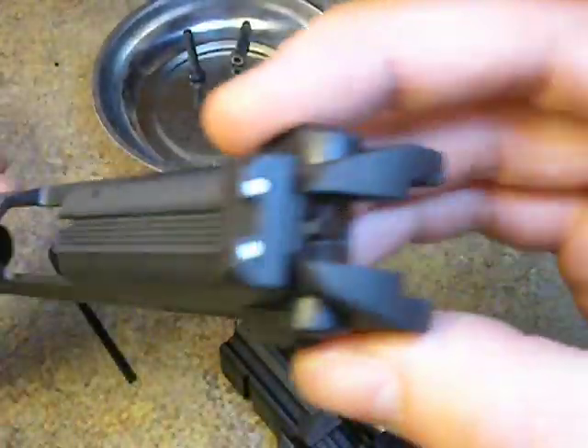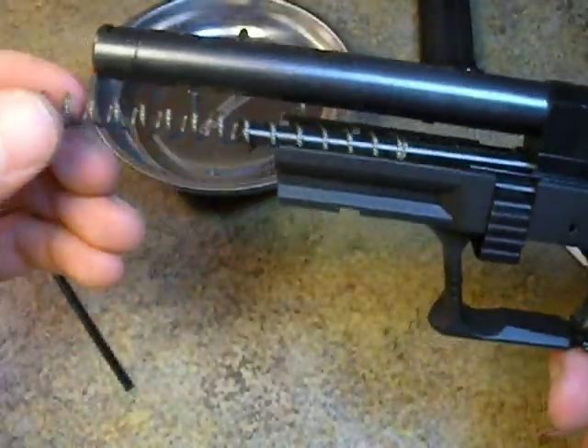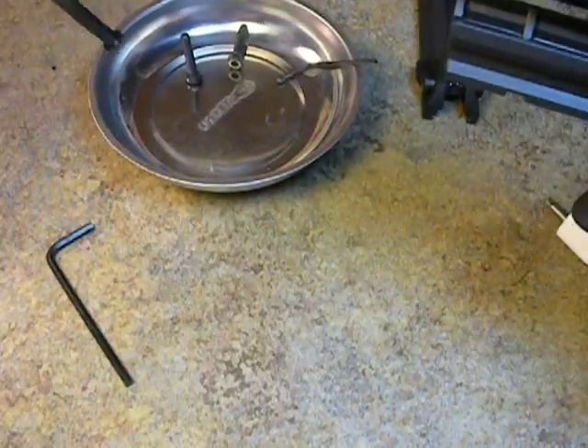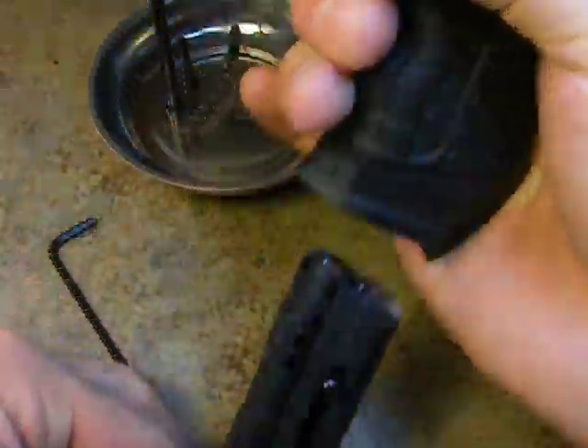Here is your slide — set that off to the side. The next two things you can take out will be your recoil spring and your full-length guide rod. Put those in the bin. This is what your pistol will look like. You can now eject your magazine.